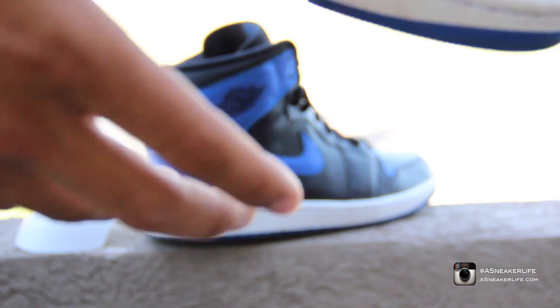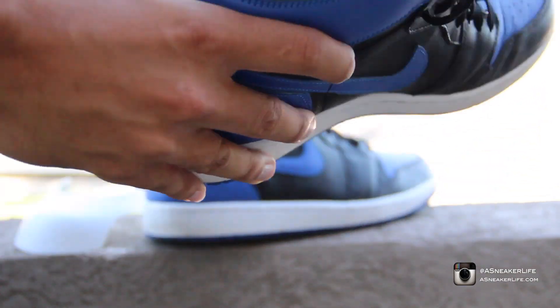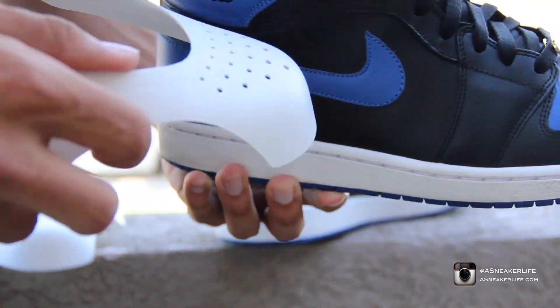I'm gonna show you guys exactly what needs to be done when you get these — it's really simple. You guys can see I got a small little crease without having them on my shoes. From now on I don't have any shoes without them. Let me grab it real quick. Not too much creasing on this shoe, but let me put this in.